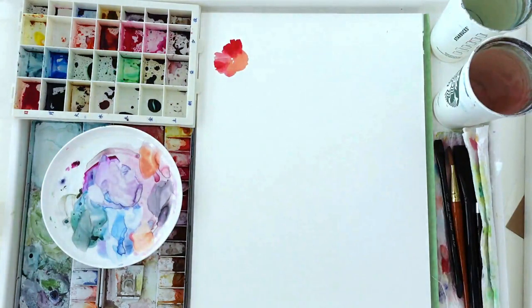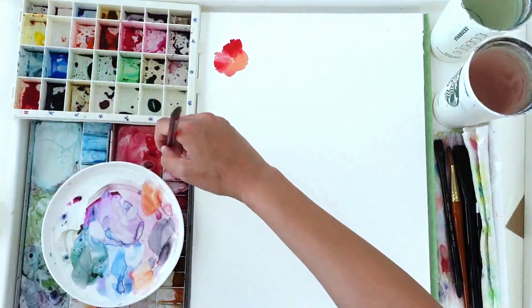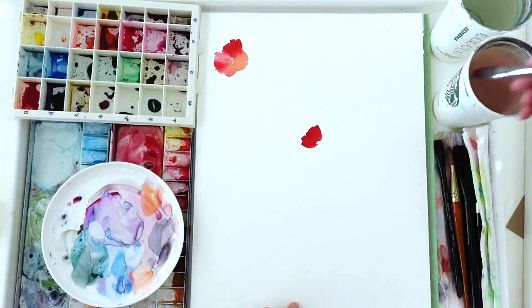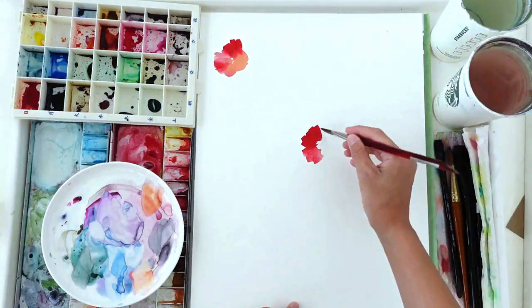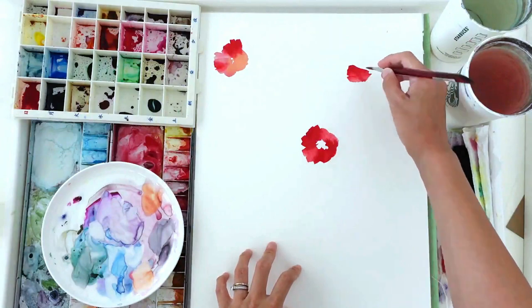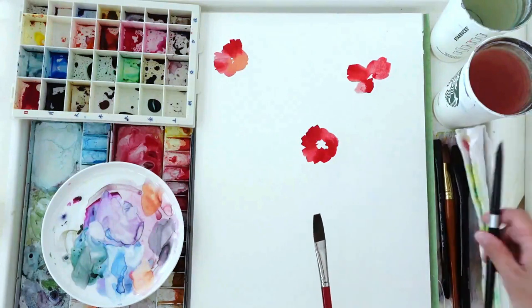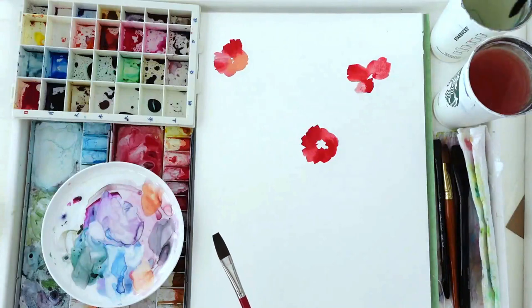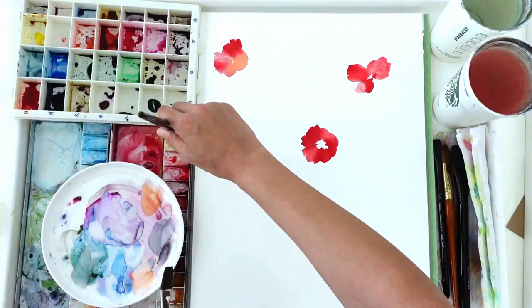I'm excited to see the difference in my painting style — whether I've developed or changed. I've got one flower there and I'm going to capture another similar red one. I'm not sure what flowers these are, but I'm assuming they could be poppies. Now I've got my three flowers down, and while waiting for them to dry I'm going to do my stems next.